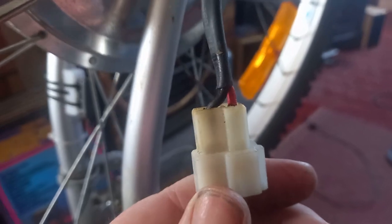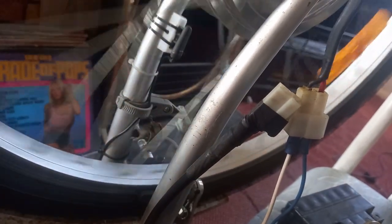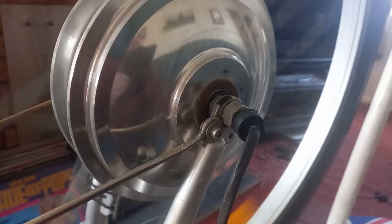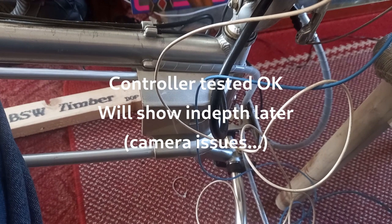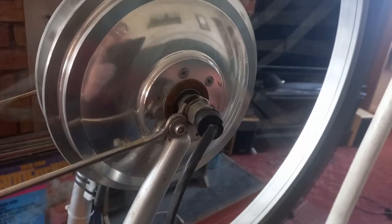I guess what I'll have to do now is try and apply some power and see if the motor spins up. The next stage is to rig up 36 volts somehow and see if the controller lights up — but that is really good news.